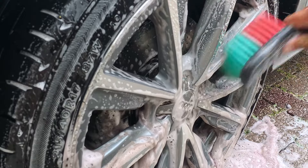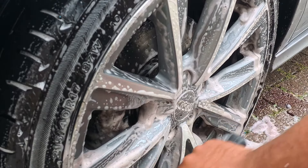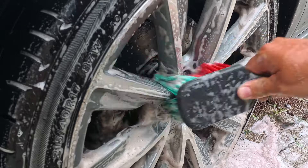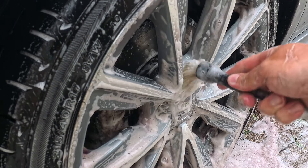Next up, we're going to tackle the tyres and the faces of the wheels with my soft-bristle Vikan brush — I really do like this brush. Then we're going to hit it with a small detailing brush just to get around all the little nooks and crannies.